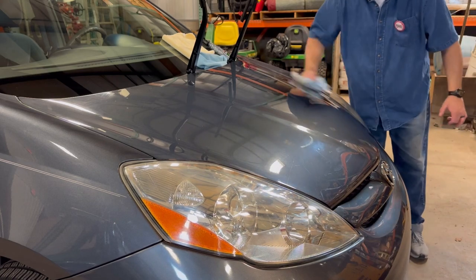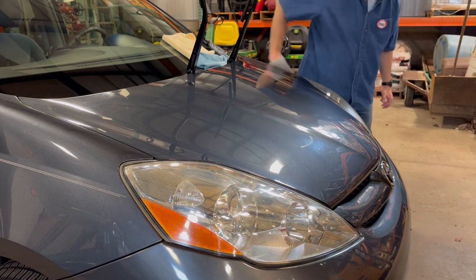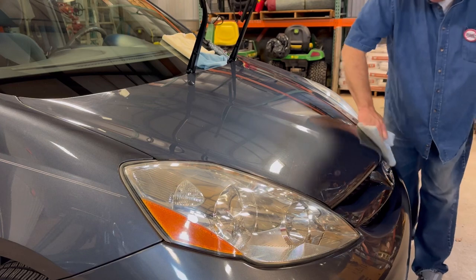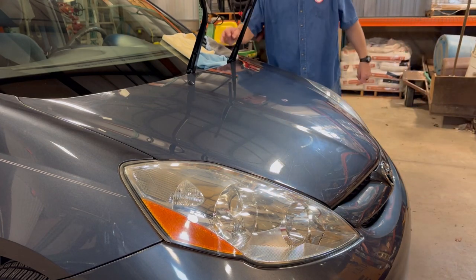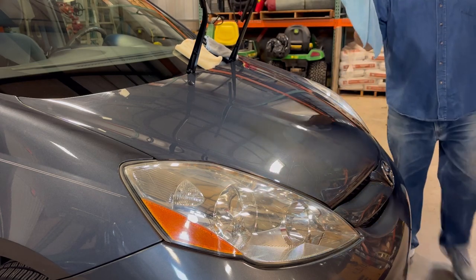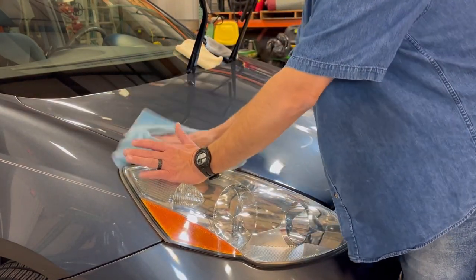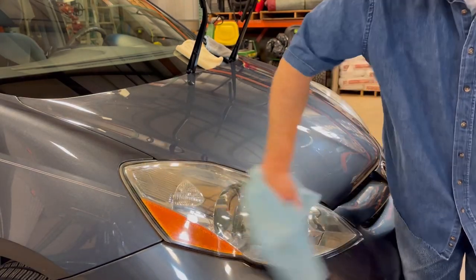I'm going to right-hand it. Then I just treat the headlights because we already de-oxidized those. So I'm just doing the hood here. When I take the first rag, I'm skidding off the excess. Then I have a buff microfiber — the yellow one. I'll show you in a minute, but there are some scratches here.